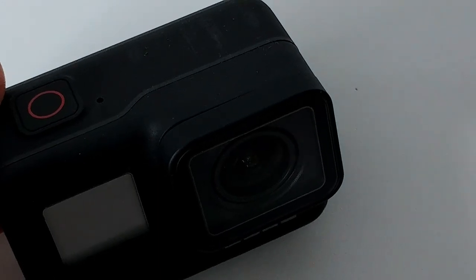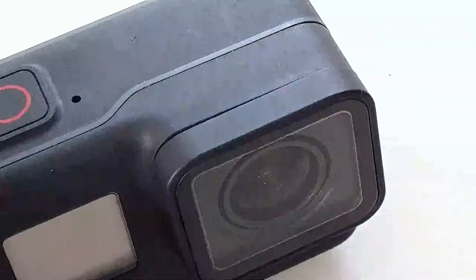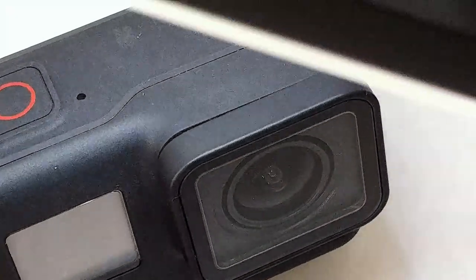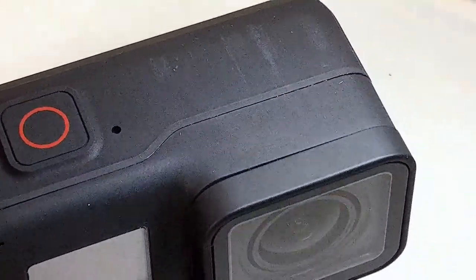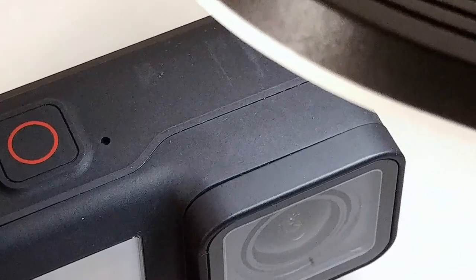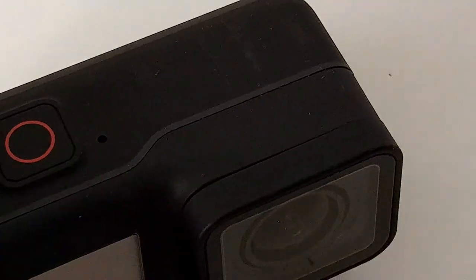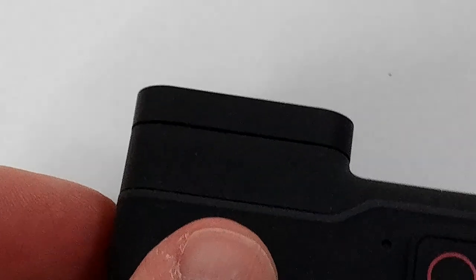The problem I've been noticing is that there could be some kind of gap, or it looks like a gap. That's a little bit bad. I hope I can put a little bit more light here so you can see — it looks like a bad quality housing, like a bad build quality. When we put it to the other side, you can see it even a little bit better.